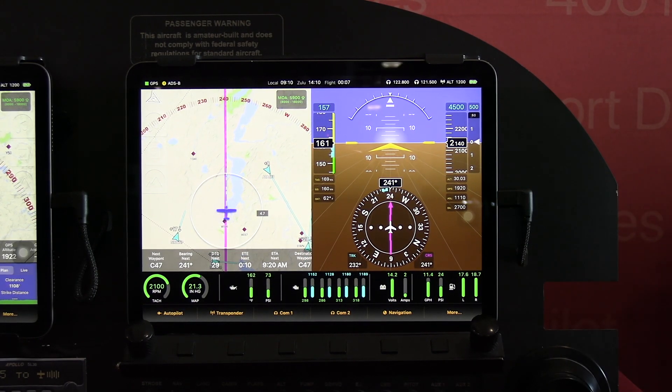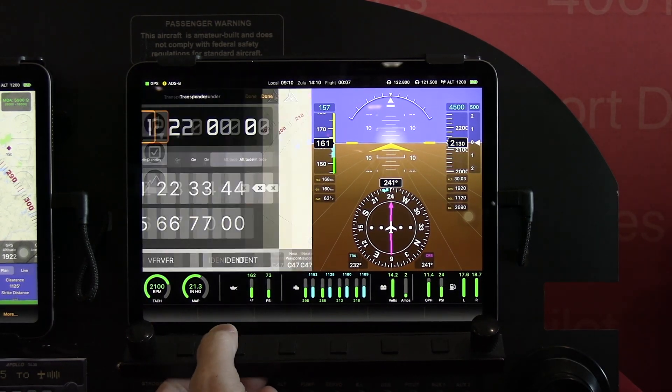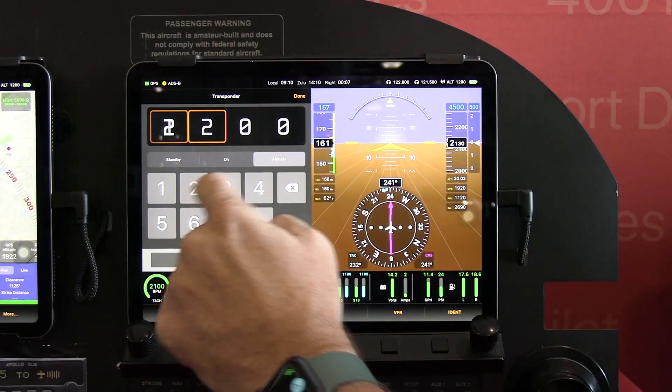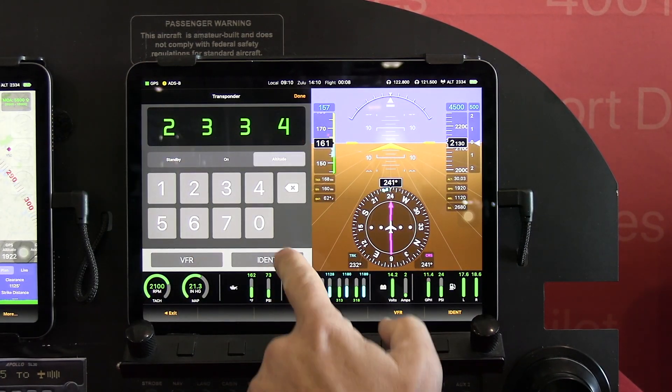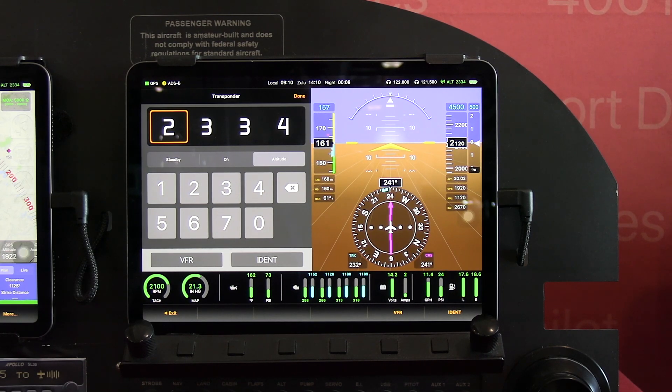The system has integrations for transponders and comm radios. So if you want to configure your transponder, pop up the button, punch in your squawk code, and if they tell you to ident, just tap the button. You can tell up here in the upper right-hand corner that it's identing by the green color.